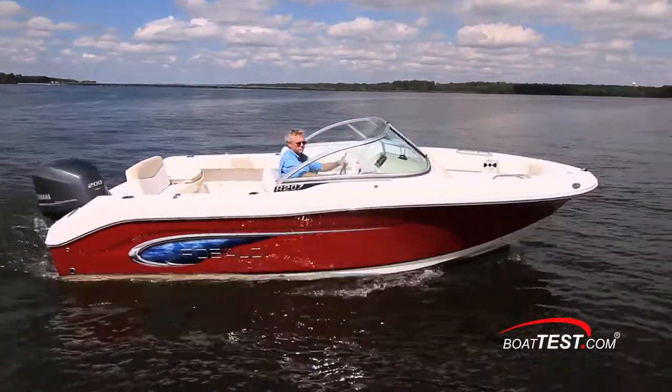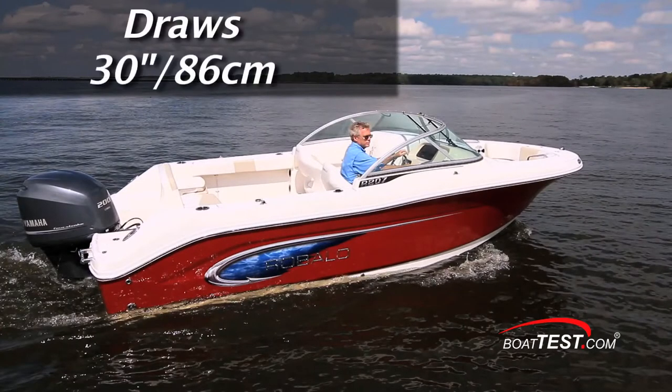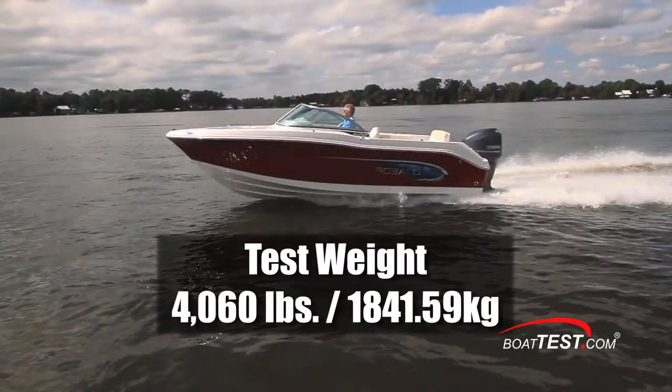Our Rabalo R207 had a length overall of 20 feet 7 inches, a beam of 8 feet 4 inches, and a draft of 30 inches. With an empty weight of 3,400 pounds, 40 gallons of fuel, and two people on board, we had a test weight of 4,060 pounds.